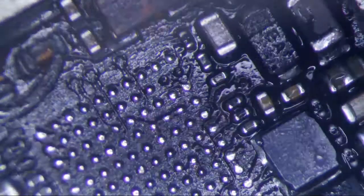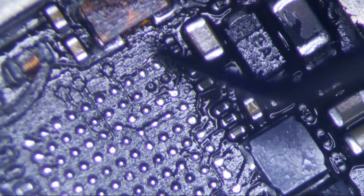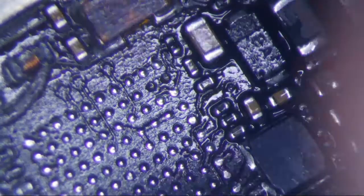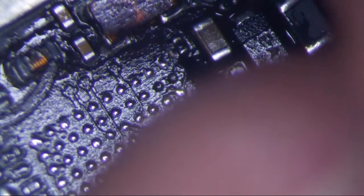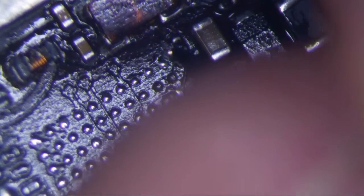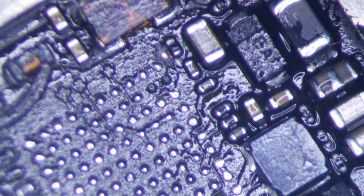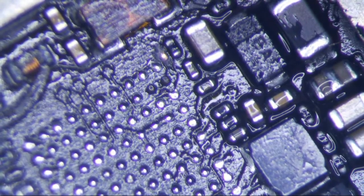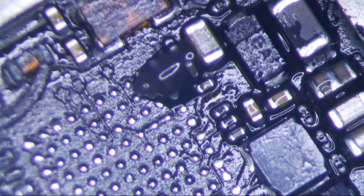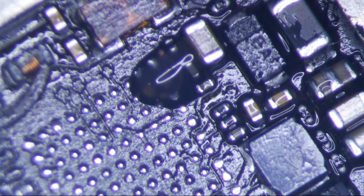And the method that I use to run a jumper — so this pad leads to a little trace right here that goes to another pad. What I normally do is I'll just scrape this pad off right here to expose the copper. Can you see that? That's copper right there. Put a little bit of flux on it and just kind of tin the pad a little bit.